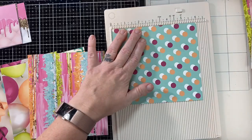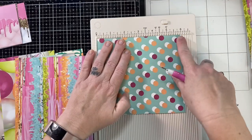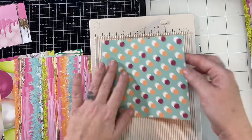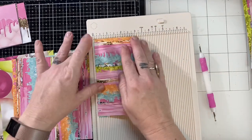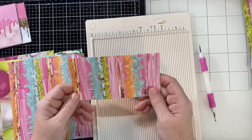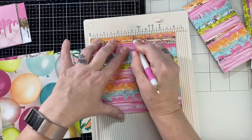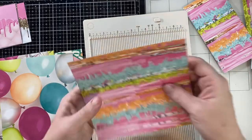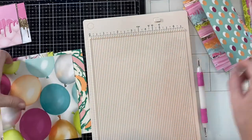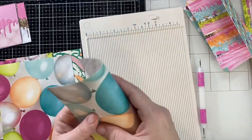Here I am going to score at the three-inch mark on the six-inch side of the paper. The paper looks almost square, so you have to look carefully — even as I'm lining it up on my scoreboard, I have to double-check and make sure that I'm scoring on the six-inch line and not the five and a half.